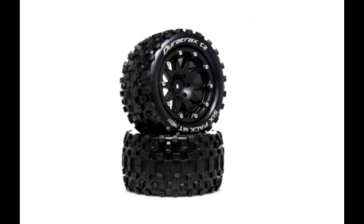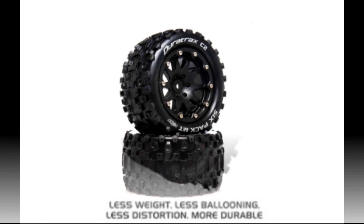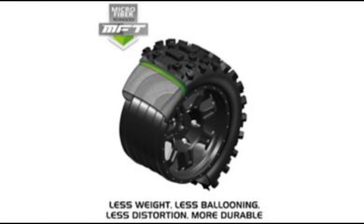What's going on guys, JT with a quick RC update. Duratrax has finally announced they're doing belted tires and wheels. It says here: less weight, less ballooning, less distortion, more durable. The ballooning is going to be the biggest part — not that most of their tires ballooned anyway.